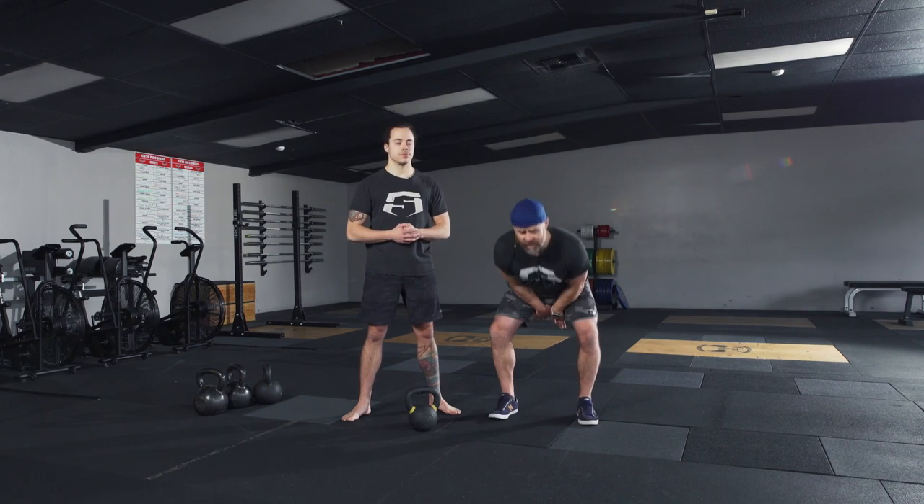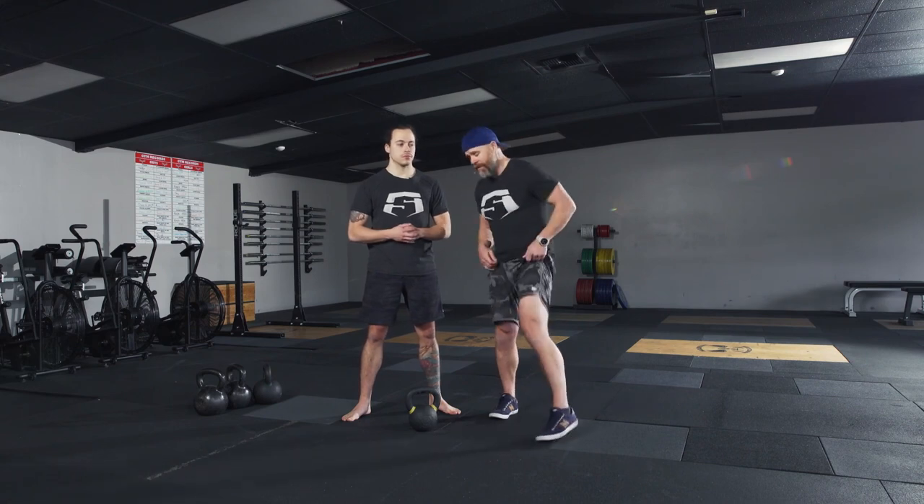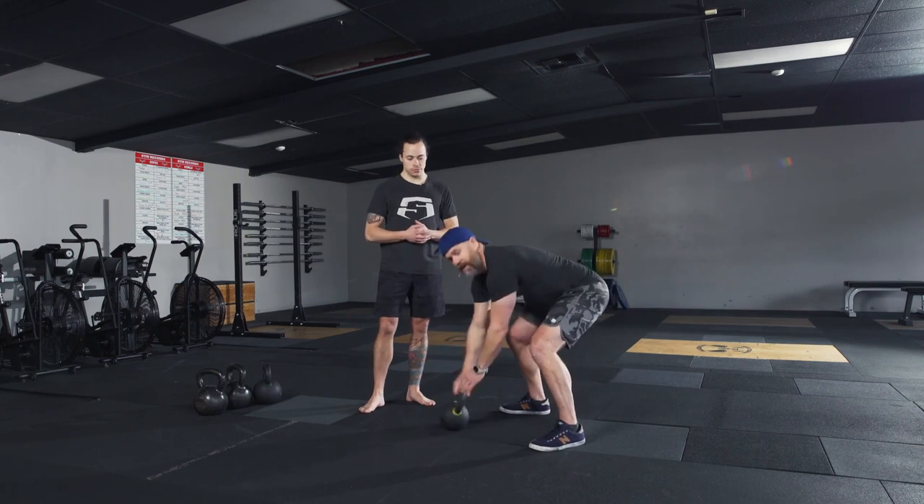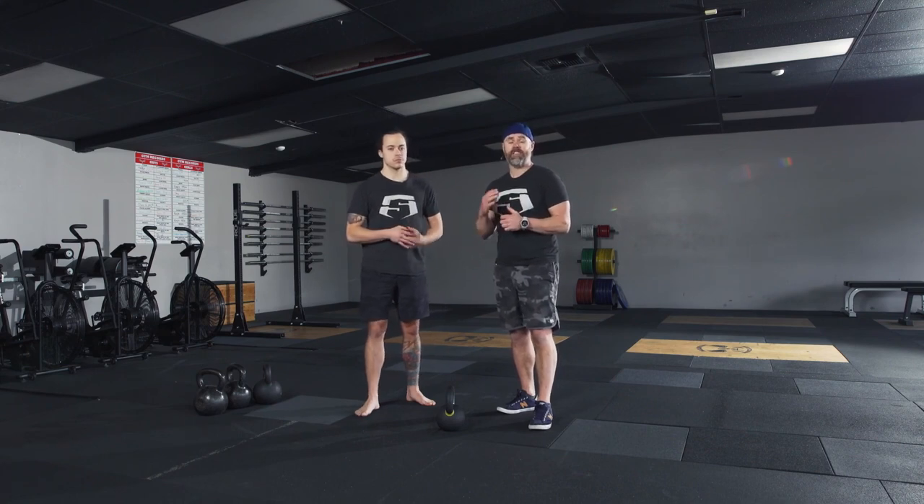The very first thing we're going to cover is the hike. We got a little bit of feel for that standing pendulum swing, which is a great drill to improve the skill, but really the swing starts from a hike from the ground. The overall reason I don't teach that first is because all it takes is one not-so-great hike and that could totally change the experience to the negative. So we're going to teach you some skills on how to hike and start your swing safely, soundly, and effectively.